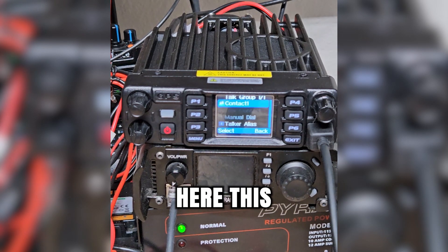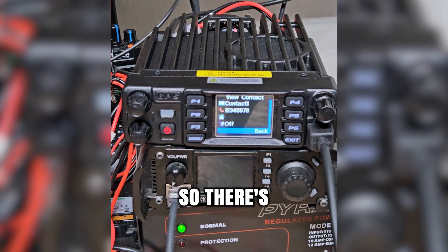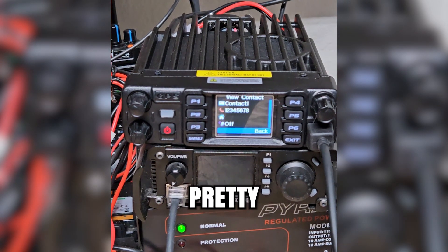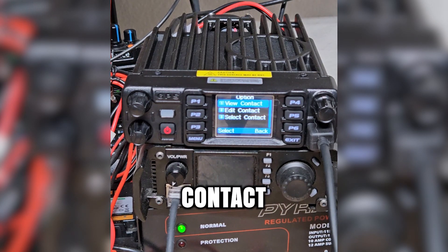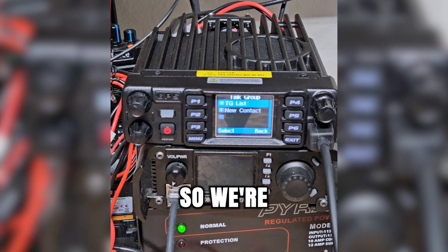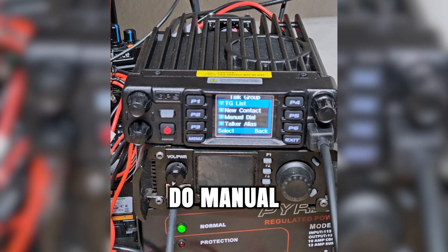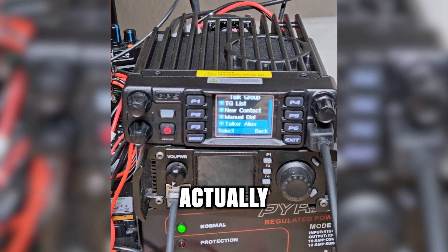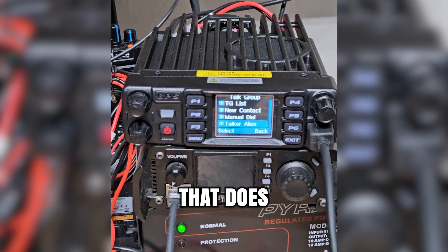If we go into the top group list, this would be where all of our different top groups are listed. There's just one contact in there right now — pretty basic. We can edit that contact or we can select that contact. We can add a new contact, do manual dial, or add the talker alias. I'm actually not sure what the talker alias is — I'm going to have to play around with that and see more of what it does.